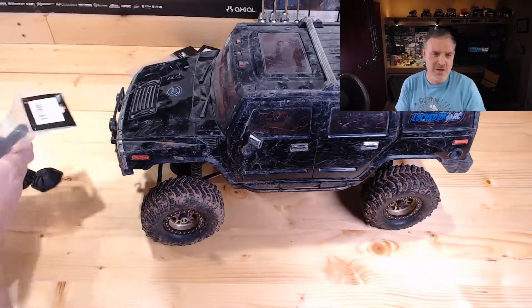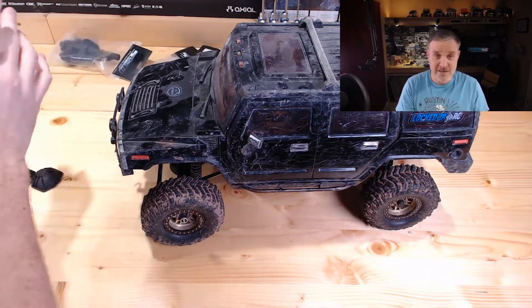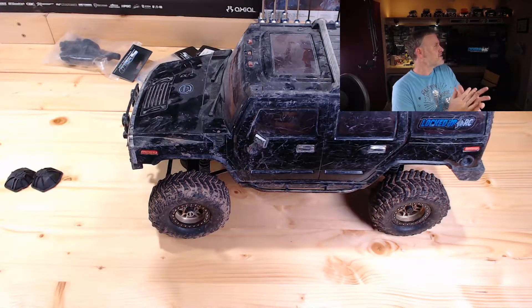We are going to be looking at putting in the rest of these SSD parts — that's the Dana 60 parts. I'm going to try to get that in the rear end of this thing. We are also going to see what else is on the calendar.